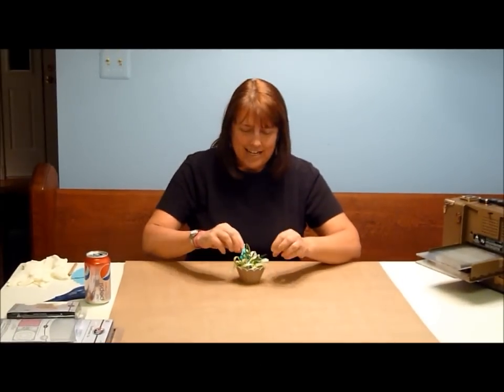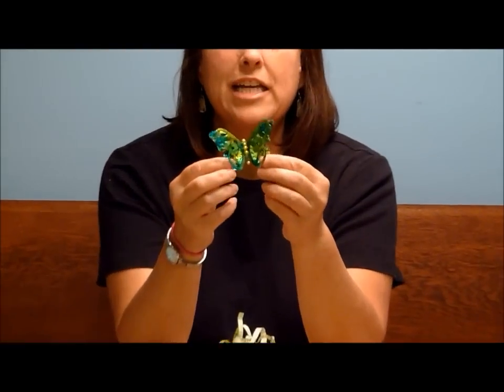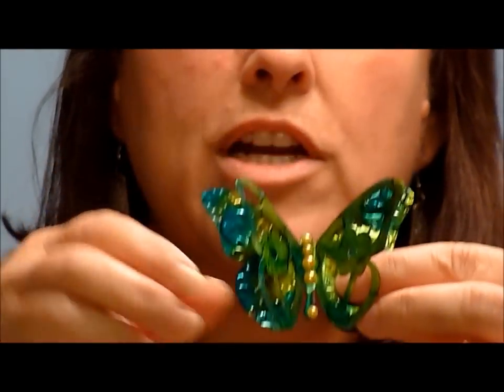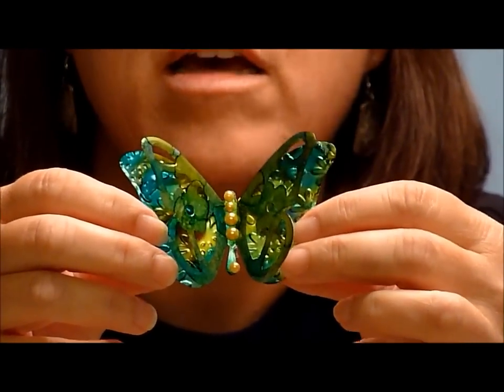Let me show you a finished project first. This is what I have — if my lovely cameraman can zoom in on this. This is made from a soda can. What I've done is die cut it, embossed it, and then treated it with alcohol inks. And here's our little container that I'm resting it in.